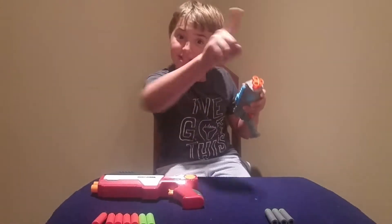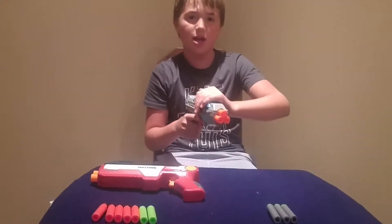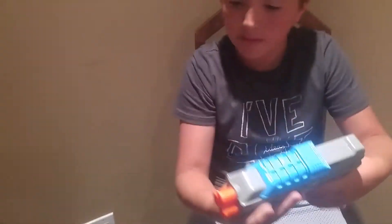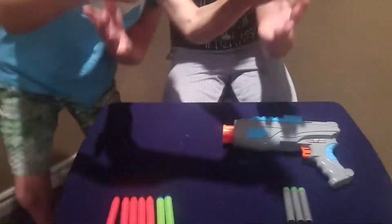So that's the firing test. Our overall opinion on this blaster is that the winner is... the Exact Strike! Yeah!